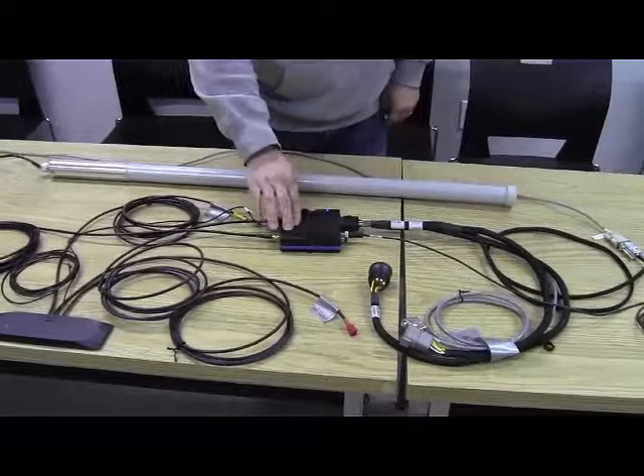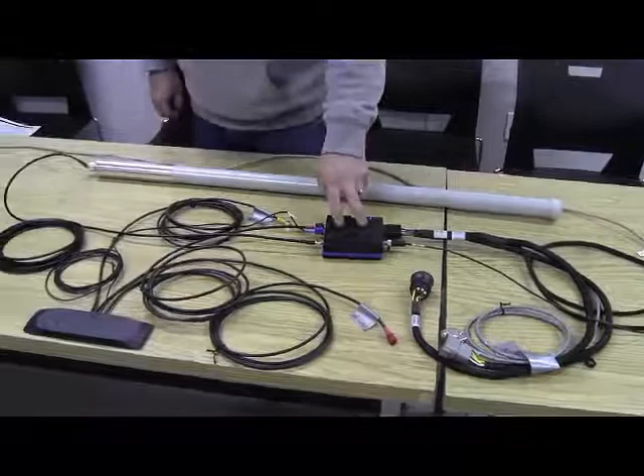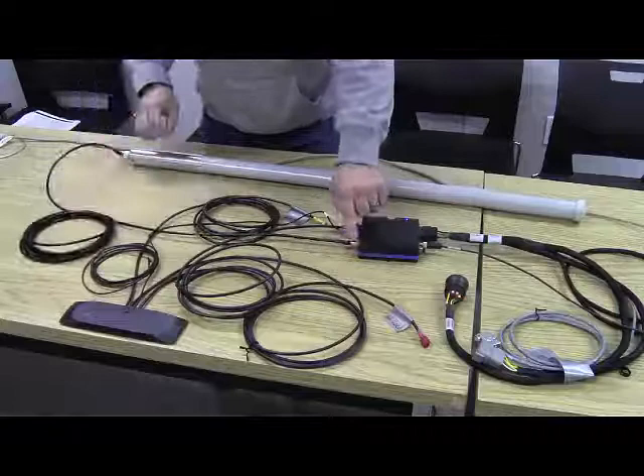You're also going to have the CL55 in the tractor cab. This is what communicates between the antennas and the monitor, sending signal back and forth. To connect the antennas to the CL55, there's a Wi-Fi Bluetooth port on the antenna and a cable that runs between that port and the antenna.